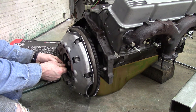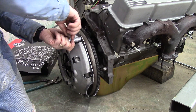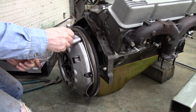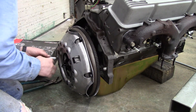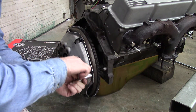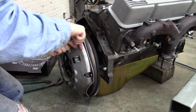Every now and again check your alignment tool to make sure it still slides in and out nicely. There's not a lot of room on these bolts, just like the flywheel bolting, so you've got to make sure you don't slip off the head and wreck a bolt. Make sure your socket gets all the way on where it needs to be.